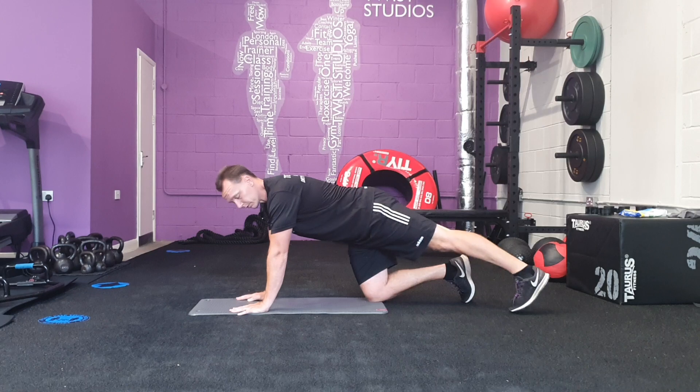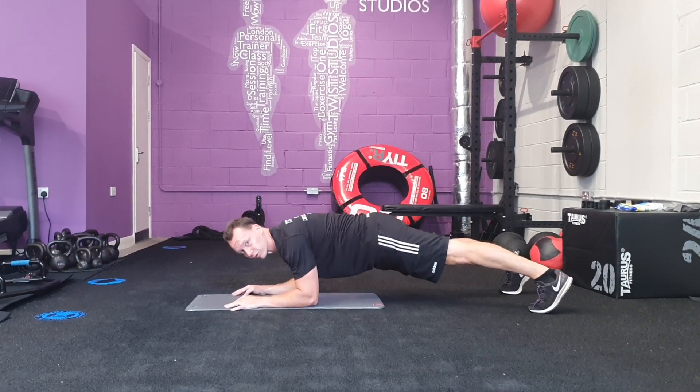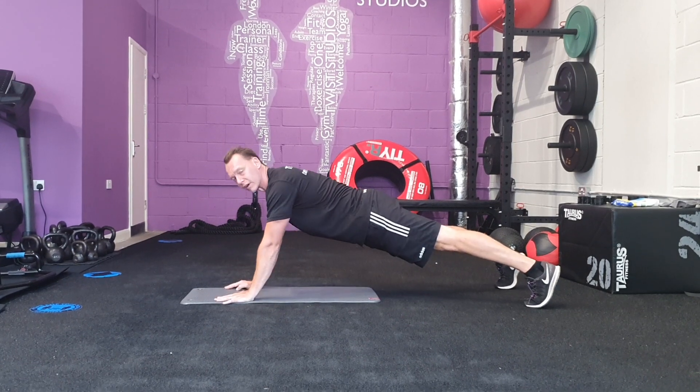Start with your hands shoulder-width apart, feet slightly apart. From here you're going to come down onto your elbows and press back onto your hands.